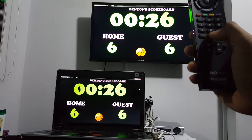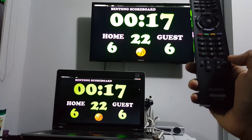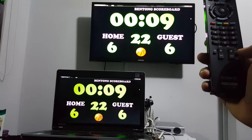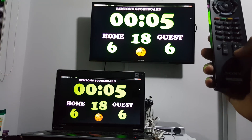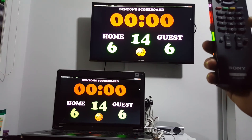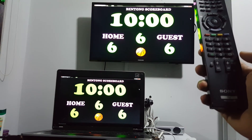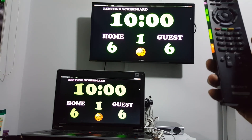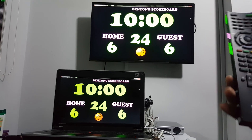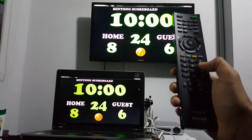Hide the shot clock. You can start the shot clock. Reset the shot clock if you want to start it again. Pause the shot clock. Start again. Now the main time is coming to zero — you can reset it using this button. The shot clock automatically resets to 34 seconds. Here's the main feature: two points, two points.